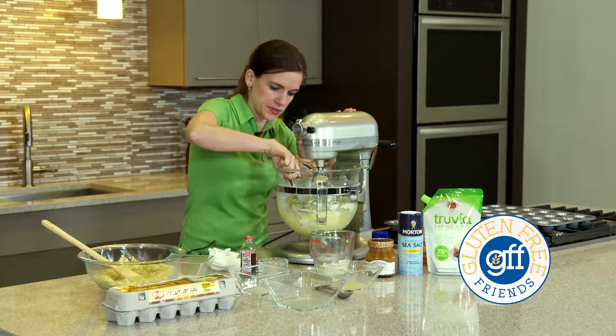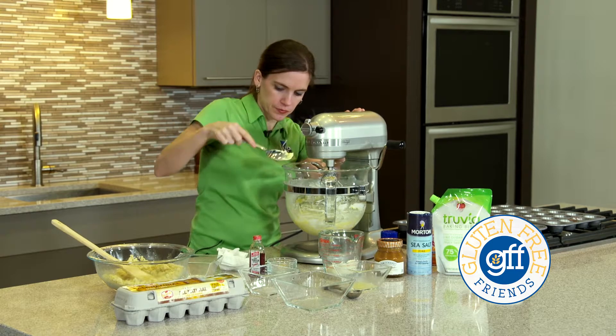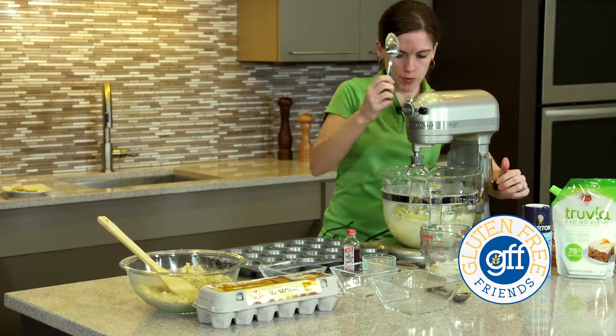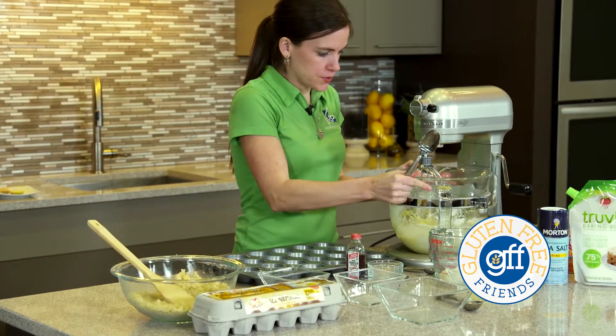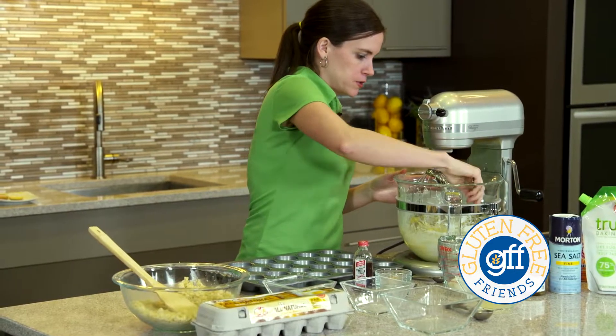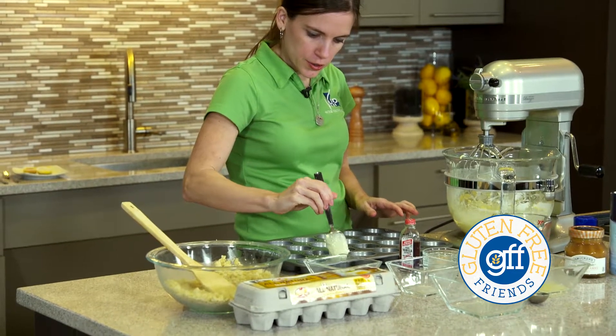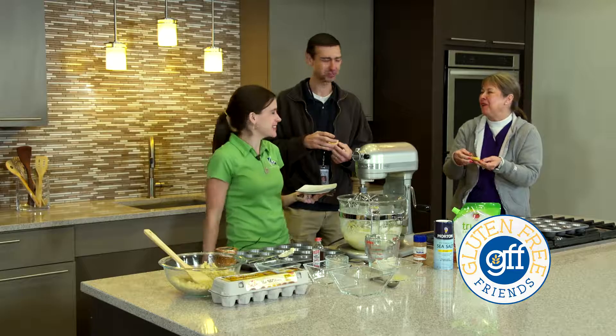Crystal's using one-third less fat cream cheese for the cheesecake today. Just by substituting the lower fat cream cheese for the regular version, you save about 30 calories and 3 grams of fat per ounce. This cheesecake recipe calls for a lot of cream cheese, around 19 ounces, so just by subbing the lower fat cream cheese, you save almost 600 calories and over 60 grams of fat just for this one recipe.